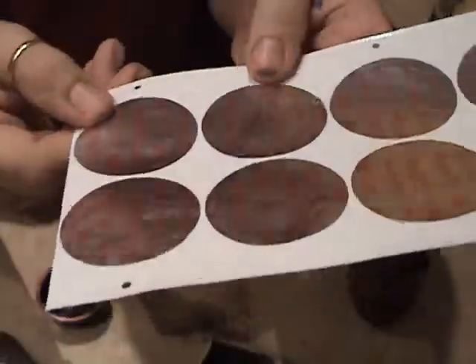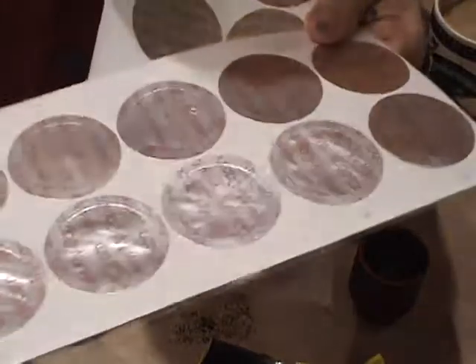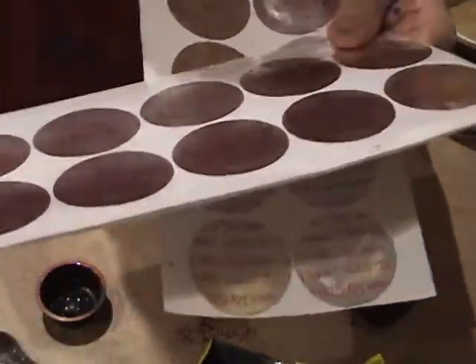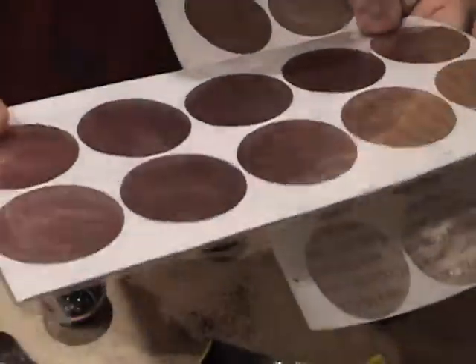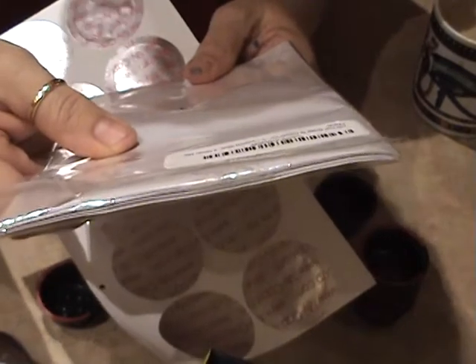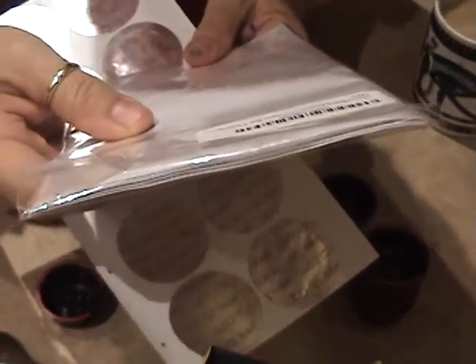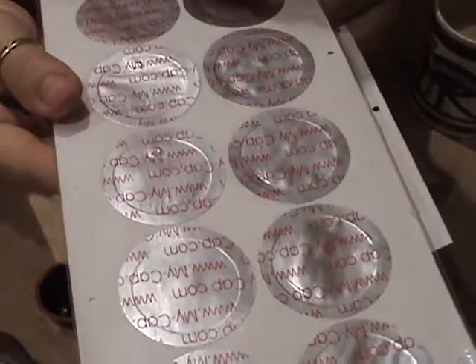These are the foil seals I ordered online. I don't remember exactly how much I paid — I want to say around $15 — but it was for a hundred of them. You get a pack of a hundred, ten per page, so ten pages. They're called Foil Seals to Reuse Lavazza Blue, and the model number is X000LD8Q5D. I believe you can get them on Amazon — that's where we got them — and also from the website mycap.com.